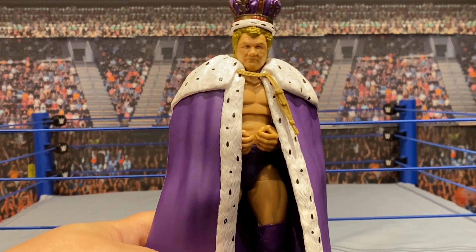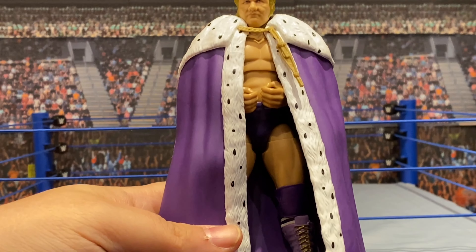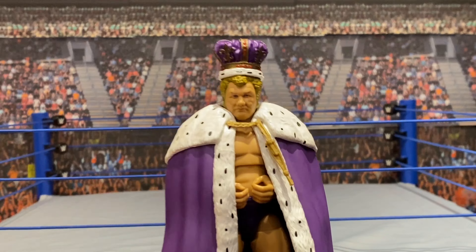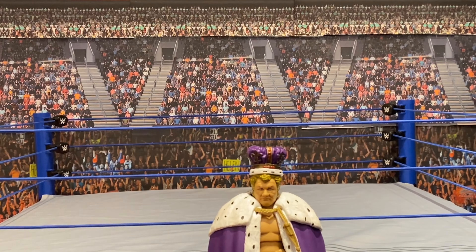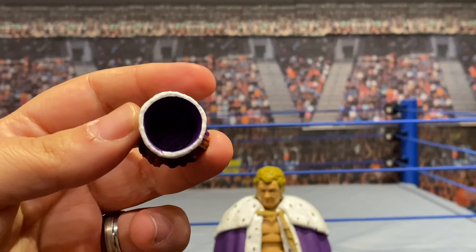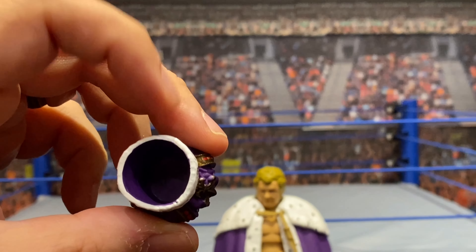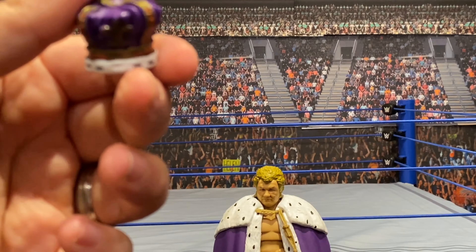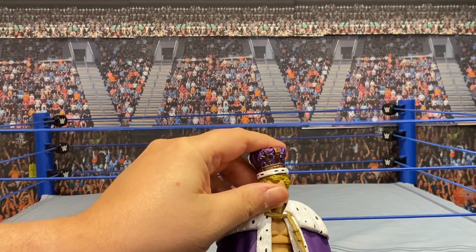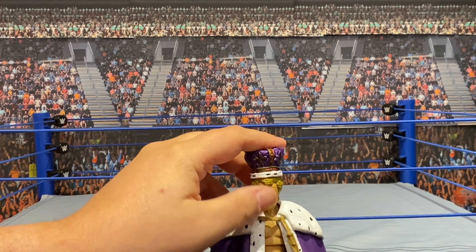So here we have it — King Harley Race out of his box, looking very regal in his crown and his cape. I'll take the crown off for a moment. When it came out of the package it had all this goop on it and tape so that it wouldn't stay in the head, which is good thinking. I thought it was going to be very difficult to put the crown back on his head given Harley has a pretty big noggin.